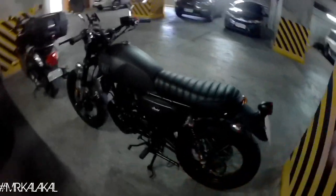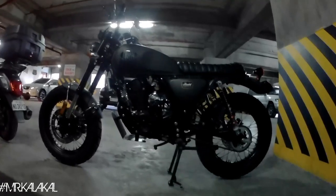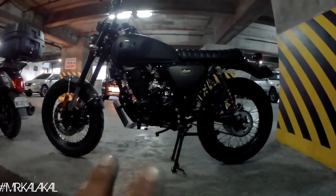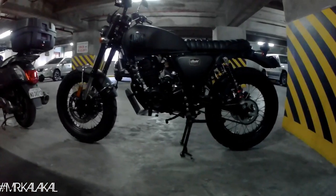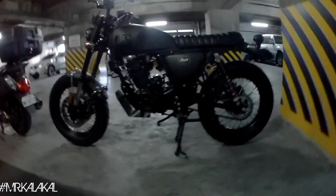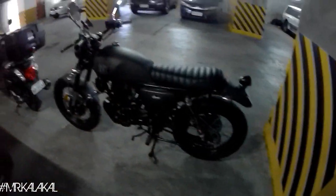Moving on to the next bike — we have Basha 250. To those who have been watching my videos for some time, if you recall, this is my first bike. This is the first brand-new bike I got, purchased from Rusi Junction. The brand-new price for this one is 80,000 pesos — negotiable for cash down to about 75,000. For installment, the down payment is 10,000 pesos, then 2,855 a month within 3 years.